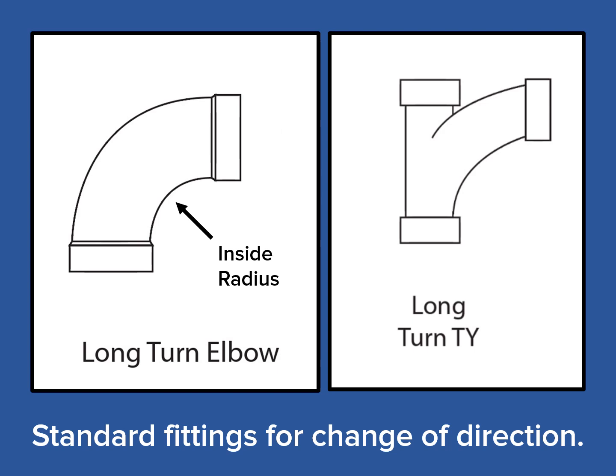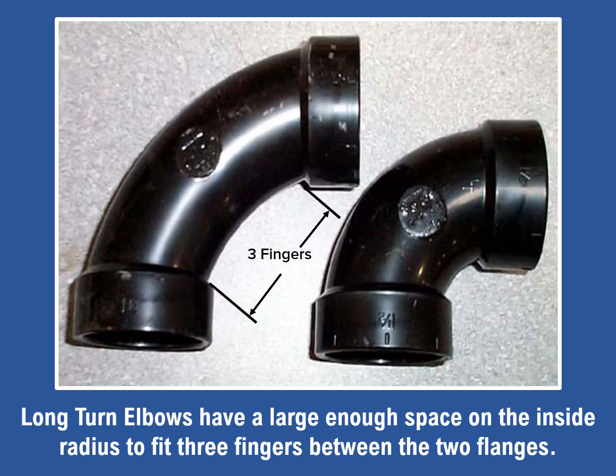The second and most commonly used fitting is the long turn elbow, or long sweep. It is the most common fitting because it can be used in most locations. It also comes in a long turn tee fitting, but the key here is long turn. If you're not sure if it's a long turn or a short turn elbow, you can check it this way: only the long turn elbow has enough room on the inside radius to fit three fingers between the flanges.